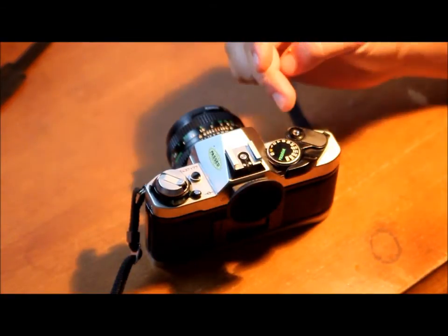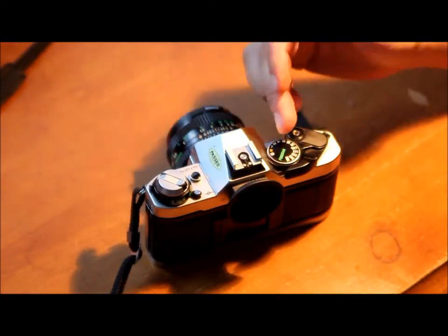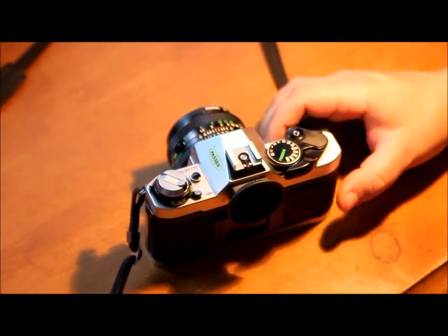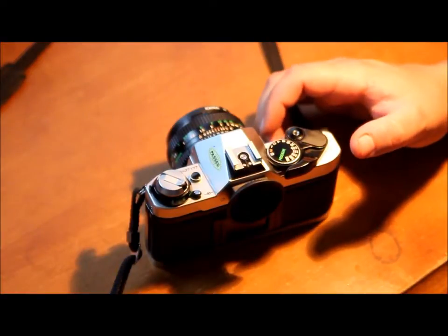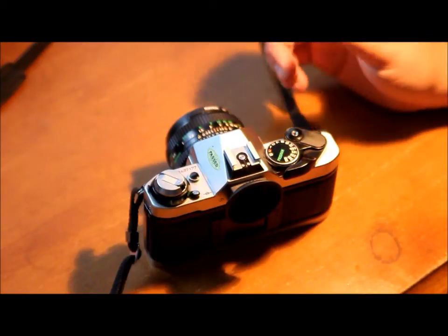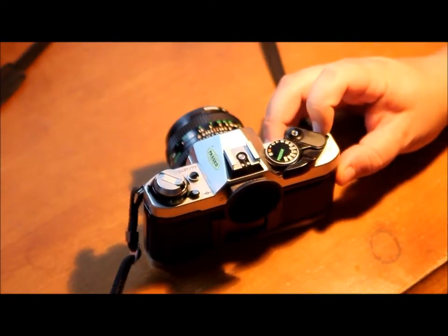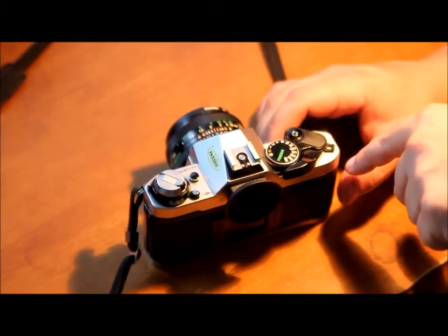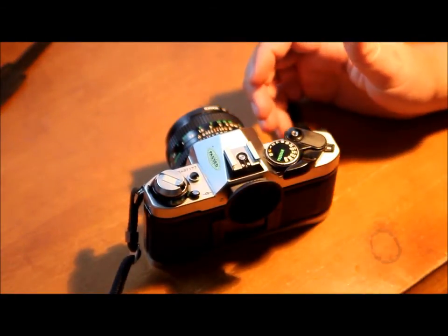A is just normal operation of the camera — it lets you advance the film once you take a picture, and so on. Now the S position at the bottom sets the self-timer.